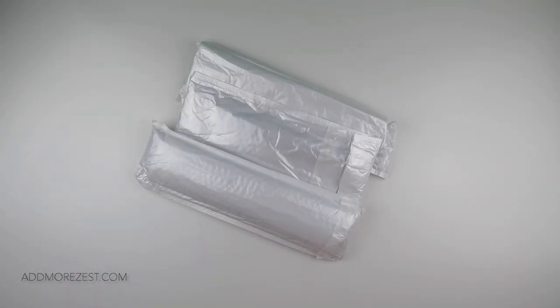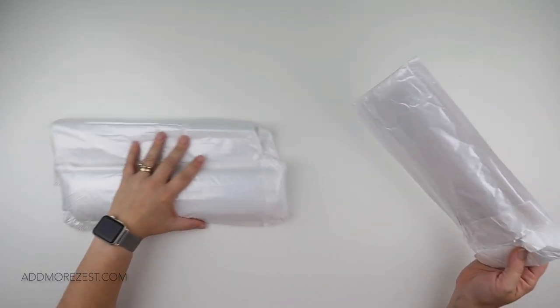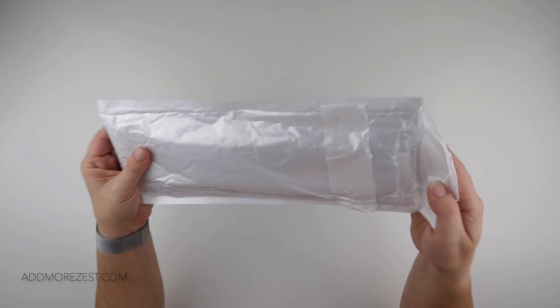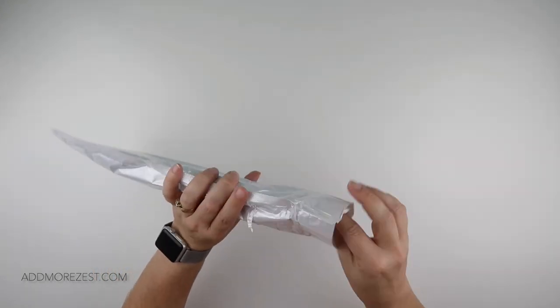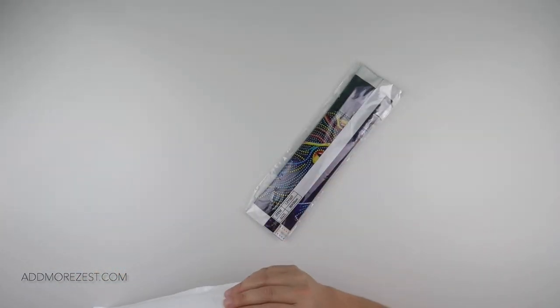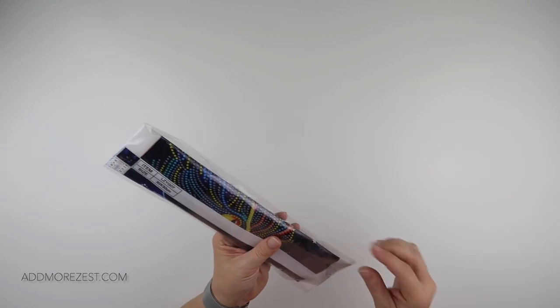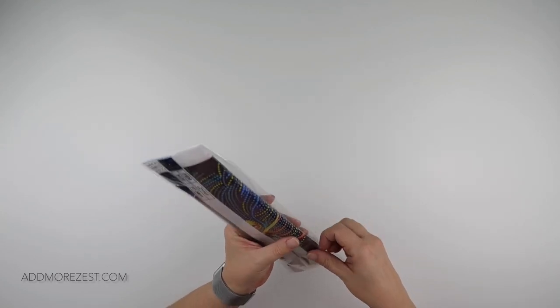Hi and welcome to Add More Zest with Diamonds. My name's Rebecca and I've got some items to share with you today from GBFKE — they were kind enough to send me some goodies. I'm going to start with the one that I opened to find out which company it was. I just peeked, I didn't take it all the way out. But this one is a Luminous, if I remember rightly.